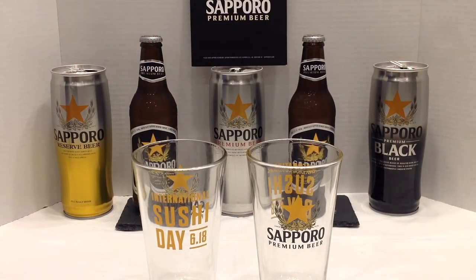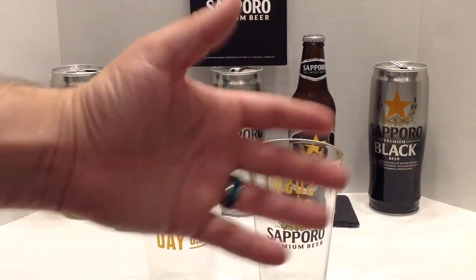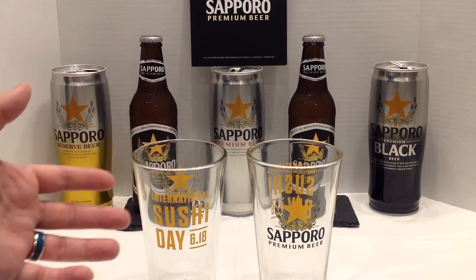Hello! If you are watching this on June 18th, then happy International Sushi Day. If you're watching this on any other day, then it's still a great day to enjoy sushi.